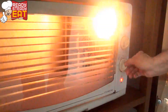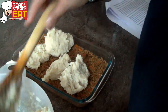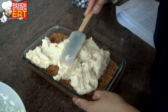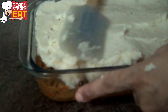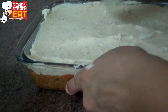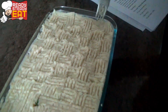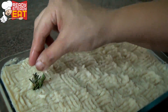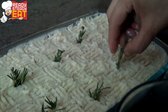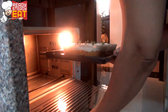Now I am going to preheat the oven at 190 degrees Celsius. Now I am going to top the lamb mixture with the mashed potatoes, and using a spatula I am going to smooth it out. Now take a fork and make a pattern like this. I am doing a basket weave here, but you can do any kind of pattern that you want. And I am going to poke the remaining rosemary into the potato mash. Now put this into the oven and let it bake for about 25 minutes until the potatoes are golden brown.